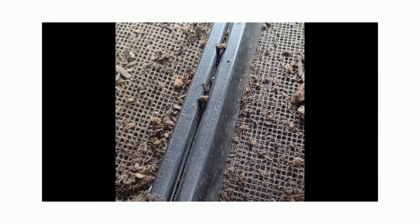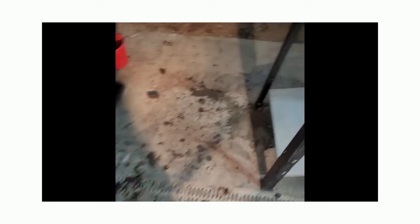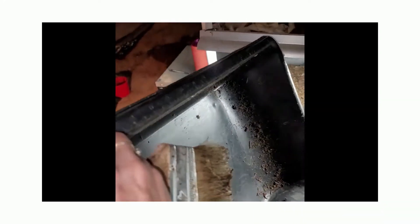That was almost enough to do all 10 of my trays — got nine of them. Now you're going to see some worms still in the bottom of your tray, so we just take this soft-bristled paint brush and brush these worms all down to one end, then brush them right on in.